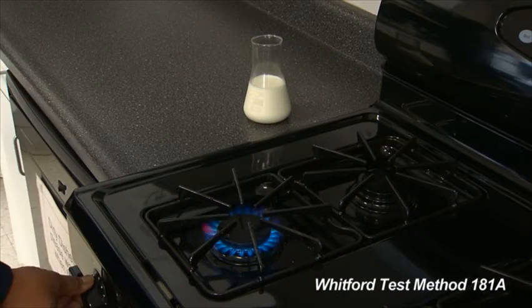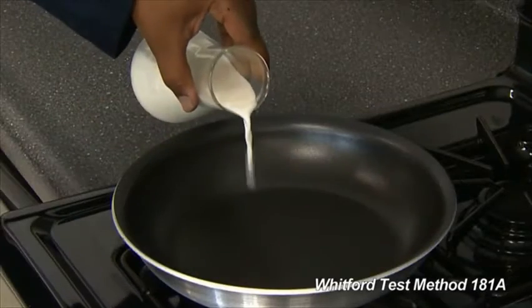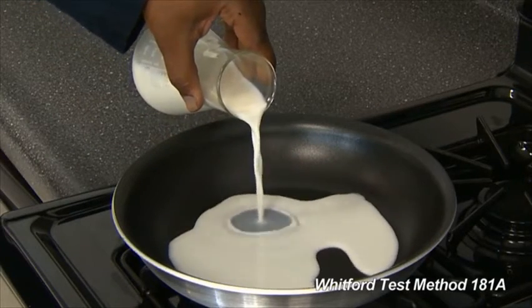With the burner on a medium setting, place the pan on the burner. Pour cold, fresh, whole milk into the pan so it covers the surface.